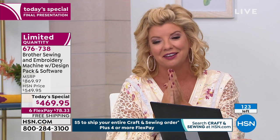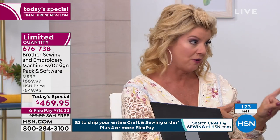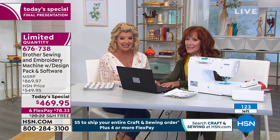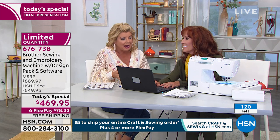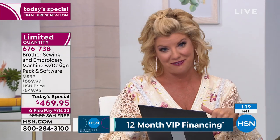But this one-day-only — now it's the last two minutes of the special. There will be other great opportunities from Brother. Obviously this is our best value of the day. This is the final, final presentation of this particular offer, which is our very best value of the day. Big congratulations.